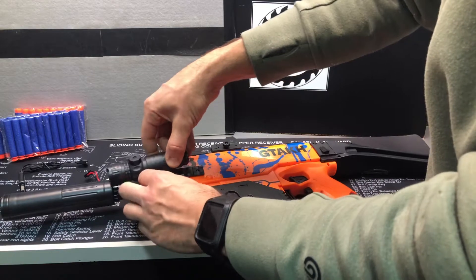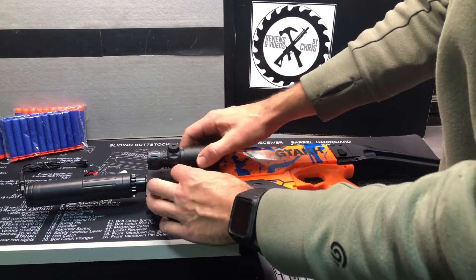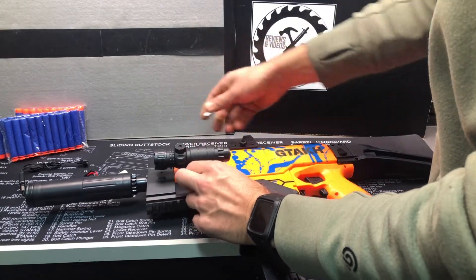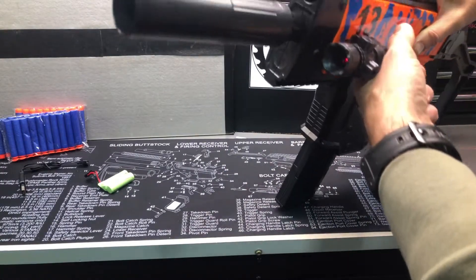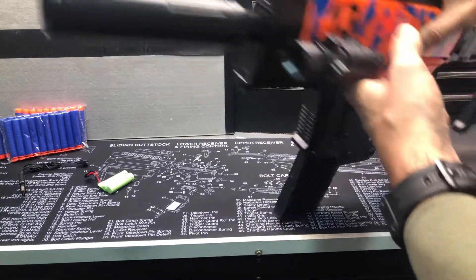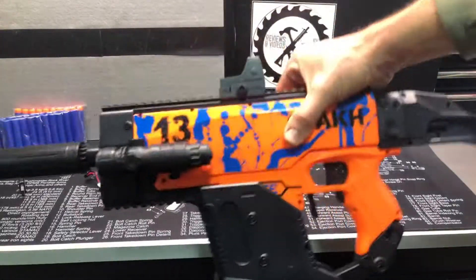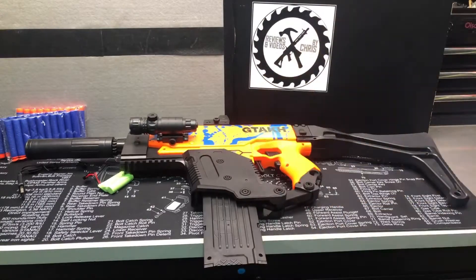Put this one in here — just loosen it until it slides on, tighten it down, and then you can pull that out. You're good to go. You can see the laser's going. This is definitely a full-size big gun — really cool, really nice to have that size.